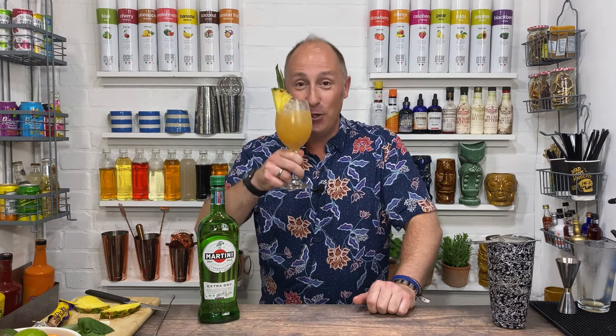Let me know your name suggestions — popping up on screen right about now are going to be my other vermouth martini recipes that you can dive into as well. I hope you enjoyed it, I'll see you in my very next video. Cheers.